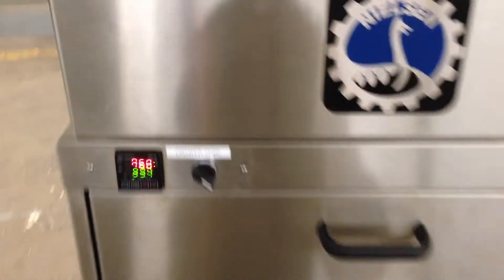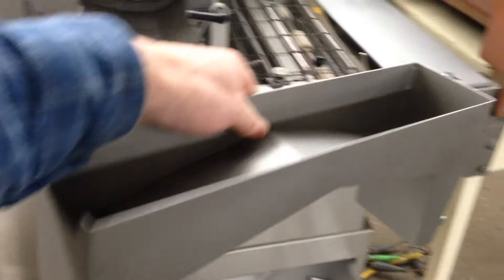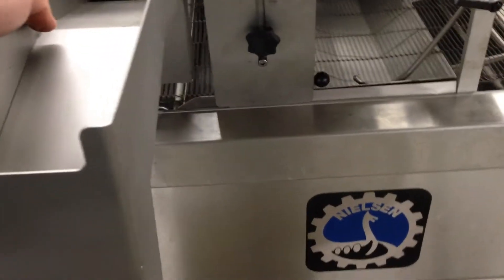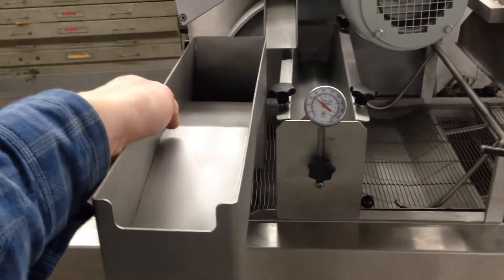These are your two warming drawers and your temperature controller. This is the device for doing bottom only — you replace the flow pan with this to get bottom only. And the other drawer.